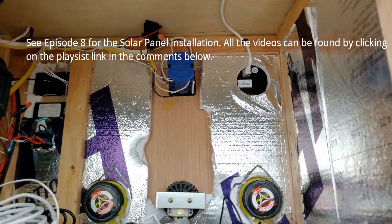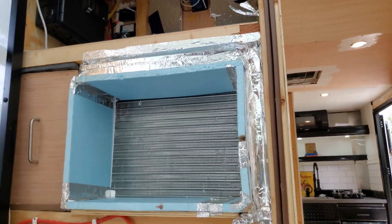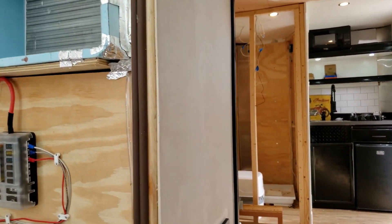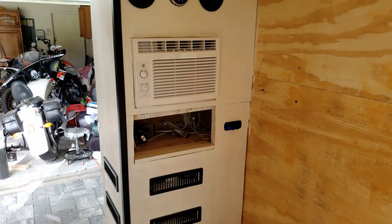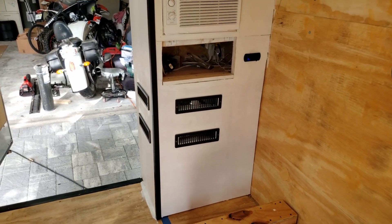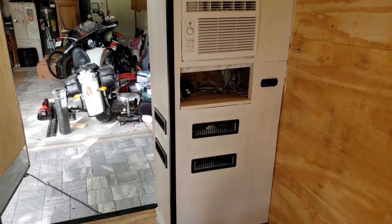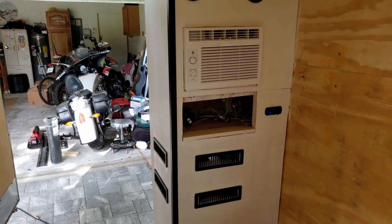You'll see the backside of the radio and the speakers and stuff down there. So this is the electrical cabinet - it's pretty much done. Obviously I've got to put trim on it and paint it all up. You see the vents down there that allow the inverter, converters, and all that to get cabin air. It's all isolated when the door's shut, so it's not getting air from outside - it'll be getting from inside.